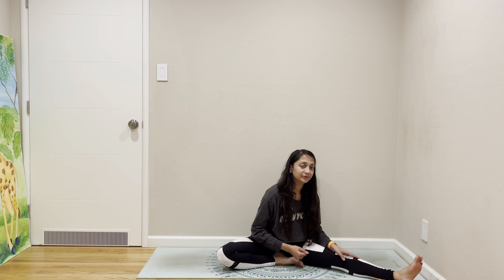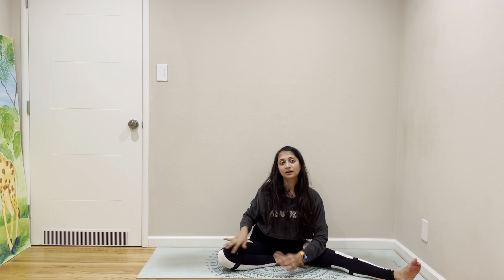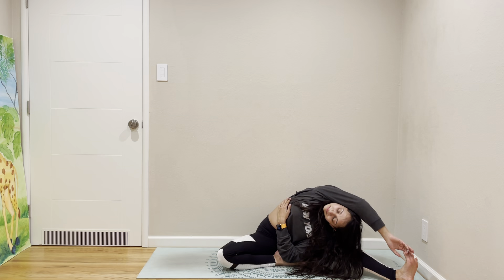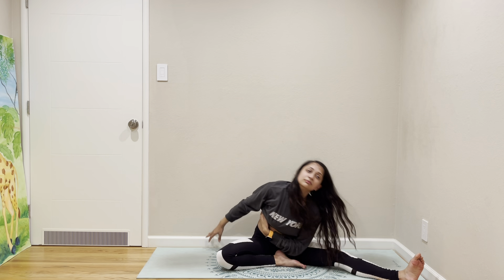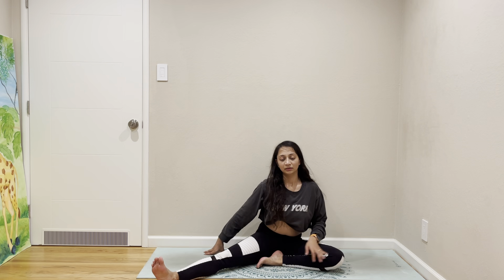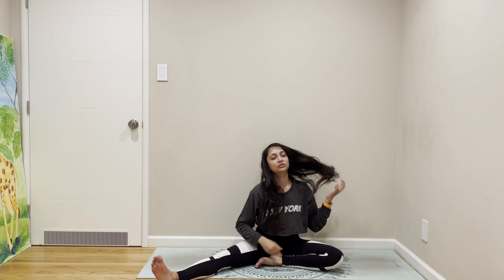Yes, it's that time in the practice — fold on top of your leg, and then let's do a side stretch. Come back out, forward fold, side stretch.